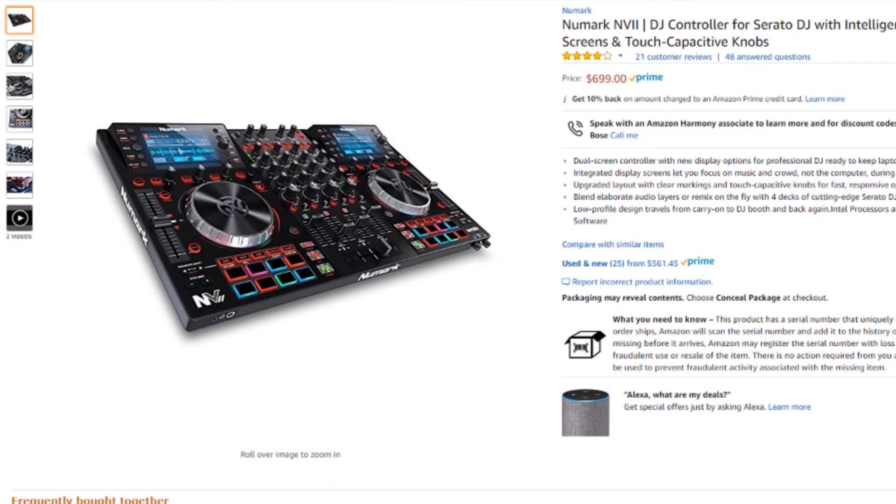The first item we have up is a controller that I think didn't get enough love — it kind of got swept under the rug with all those Pioneer controllers that were coming out around the same time. This is the Numark NV2. Now this is one of the few Serato DJ controllers that have actual screens on it that give you feedback on what's going on in the software. So you can do things like see the waveforms, browse your library, see effects, all on the actual controller itself.